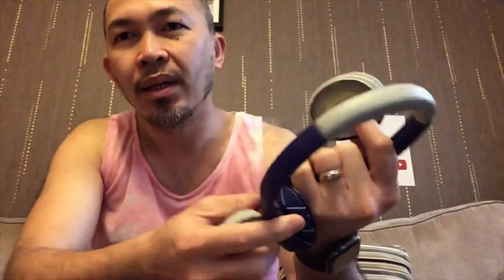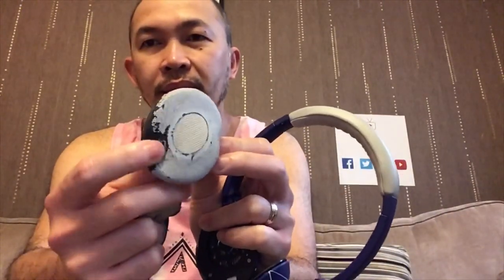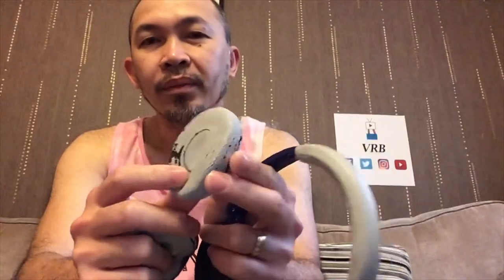Look at the state of this — this is after about three to five years. But I seldom use this one, it just stays in the pouch. The original ear cushion or pads are very soft, but now it just crumbles.